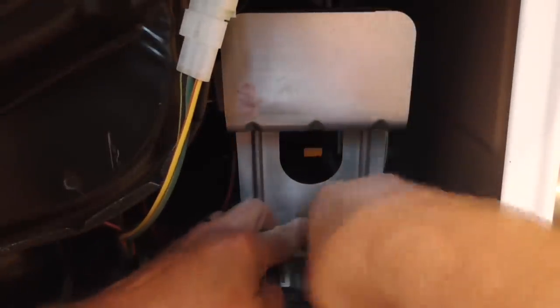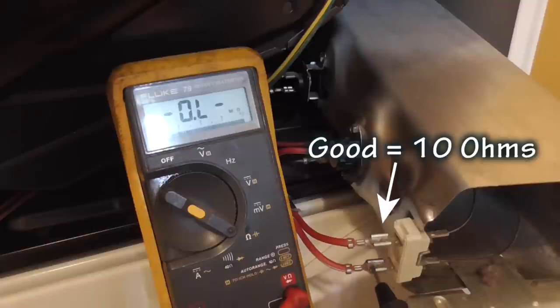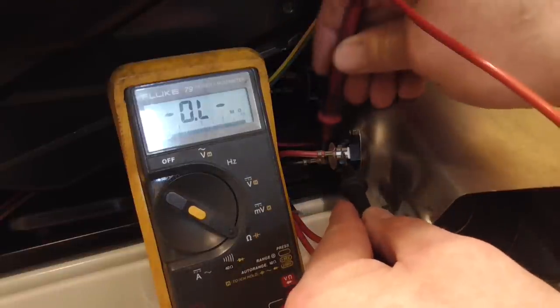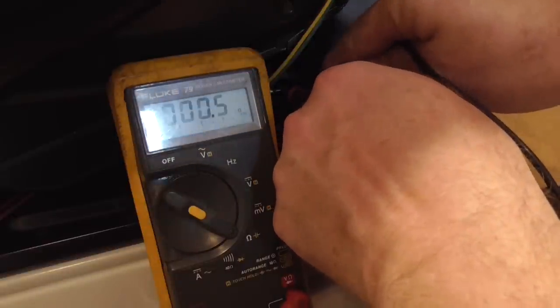To show how I tested the heater element, I will remove the heater housing from the dryer. When a circuit is being tested and the meter displays OL, indicating over limit or input out of range, this means the circuit is open. A good heating element will measure about 10 ohms resistance. Here I measure across the heating element and it reads OL — that means it is bad. I measure across the high limit thermostat and it is good. Now I measure across the high limit thermal fuse and it is good.